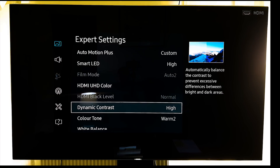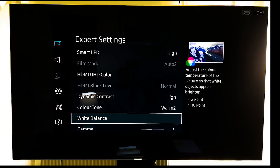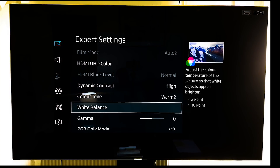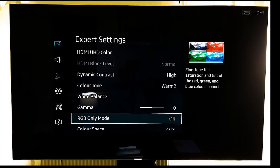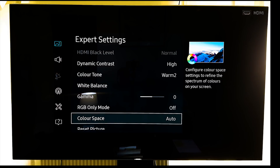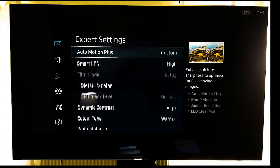Especially when you have white bright text against a black area — previously that would get a bit washed out. So put dynamic contrast on high, color tone on warm 2, white balance leave at zero unless you've had your TV properly calibrated. Gamma at zero, colour space set to auto — and those are the changes I have made.